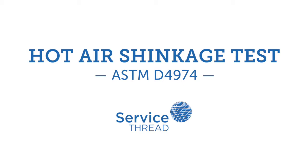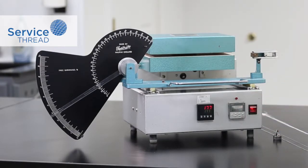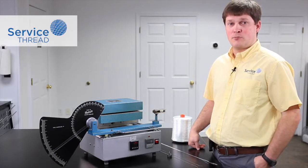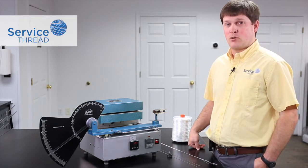Here we're going to demonstrate ASTM D4974, the hot air shrinkage test. The shrinkage test is performed at a temperature of 177 degrees Celsius for two minutes, and we use a pretension weight of 0.05 grams per denier. For this example, we're going to use a 1000 denier low shrink material, so that means I need a 50 gram weight to apply as pretension.